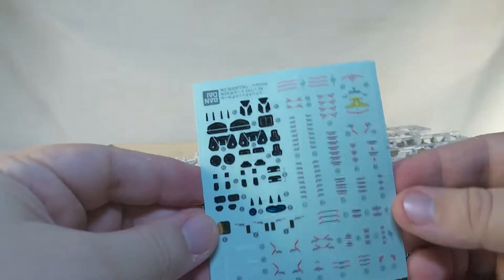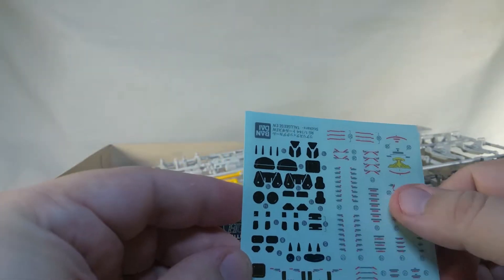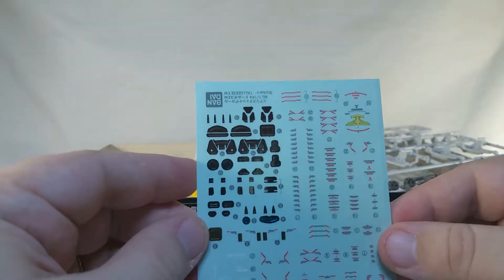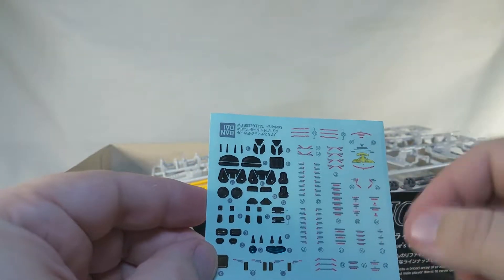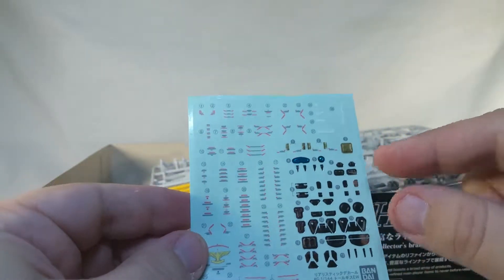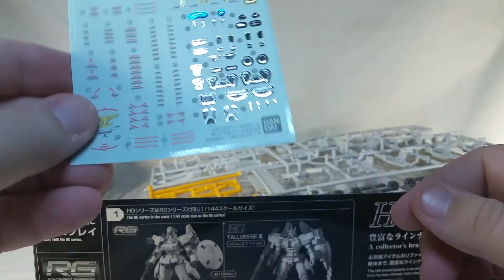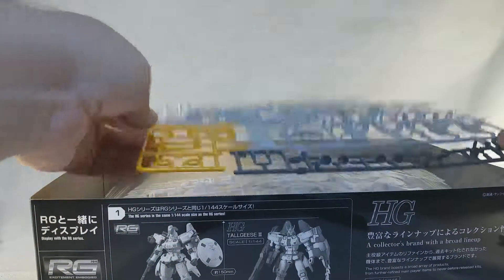Let's take a look at the sticker sheet here, which has some neat little foil stickers, and then we've got clear ones for the different warning markings, as well as the eagle crest for the shield. I just realized I had this thing upside down — how dare I? Oh, there's the eye sticker there. Pretty cool stuff.